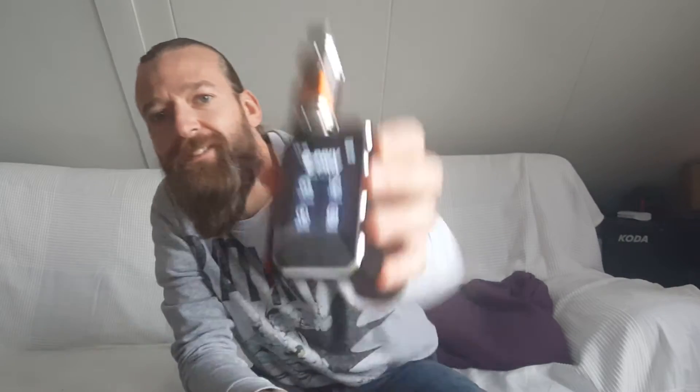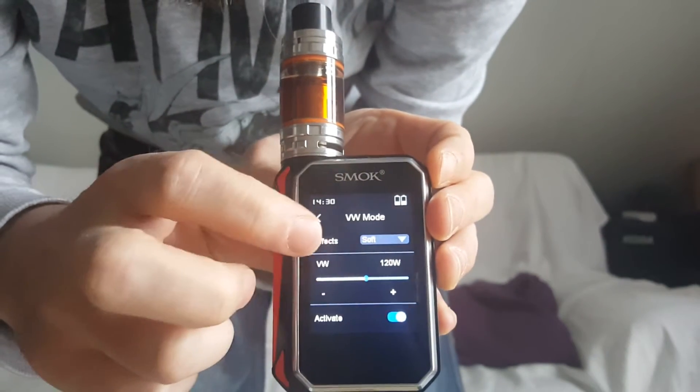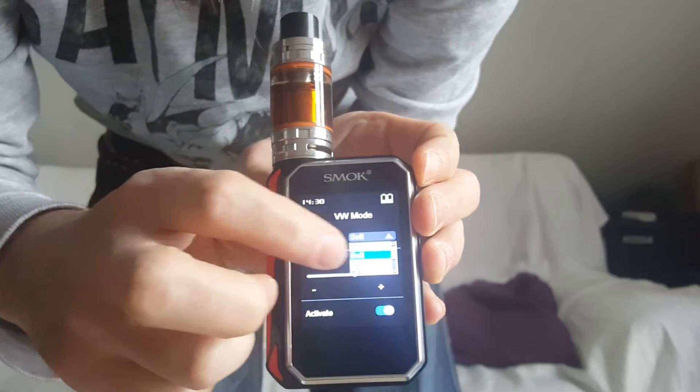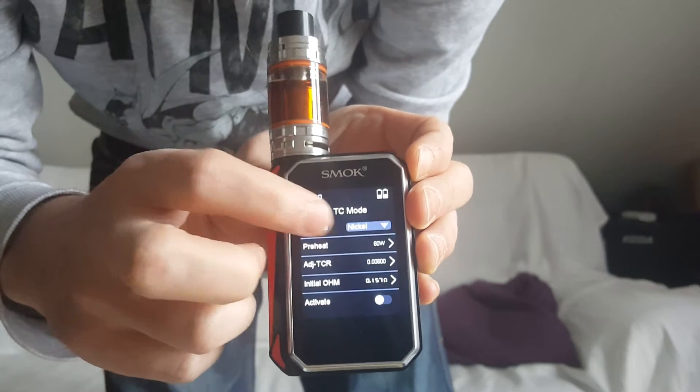Welcome to another English episode of the Vrhodenke Weber. Today I'll be reviewing the GPRIF 220. It's a fairly new device by Smog and it has a really fancy touchscreen. You can make all the selections you need via the menu, which works quite intuitively, so it's nice. You can switch to power mode or temperature control mode with the different materials.